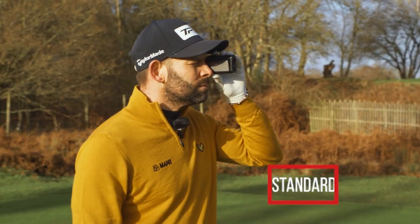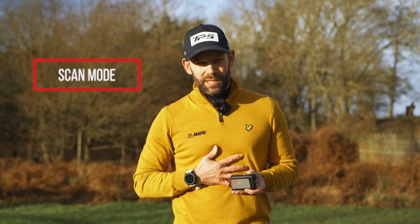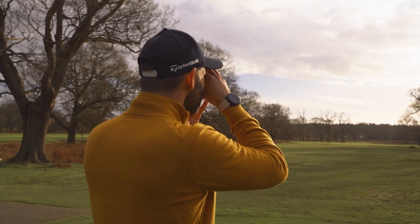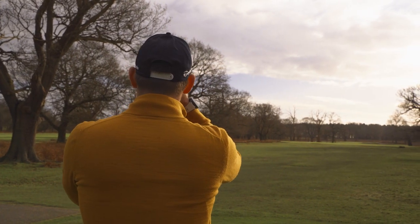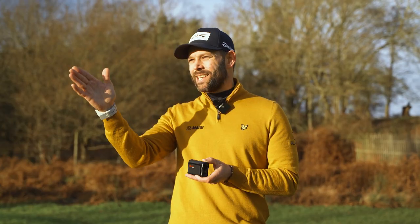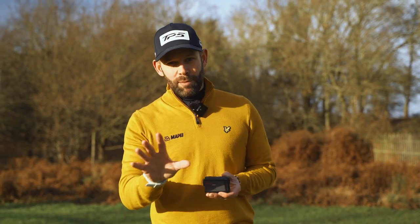First up, standard mode, which shows the yardage to your target in the LCD display. Next up, scan mode — I use this all the time from the tee. Once pressed, the device will scan the hole for 10 seconds and show you the yardages live in the LCD display, allowing you to see the distances to various landmarks or hazards on the hole.